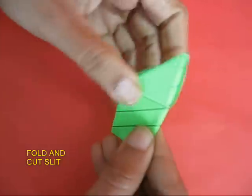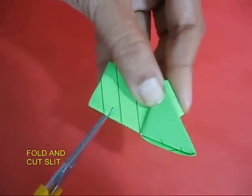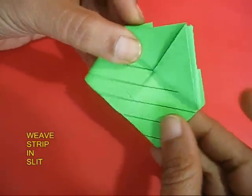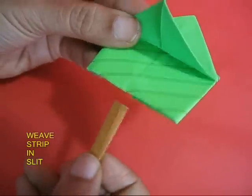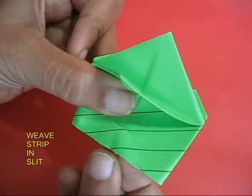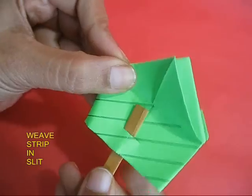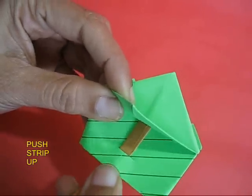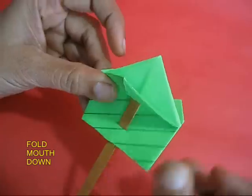Then double the frog and with the scissors make a small slit. Open the frog and now weave your strip of paper first through the slit and then up until it reaches the nose of the frog. Push the strip out.